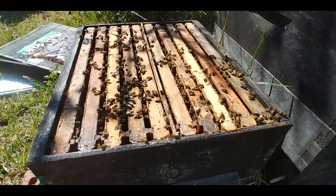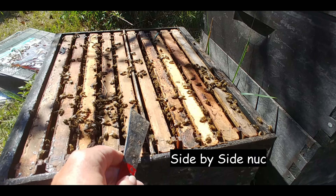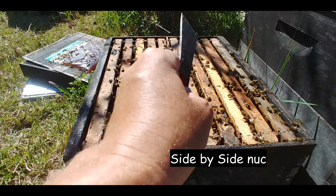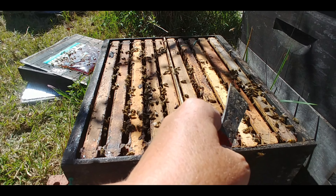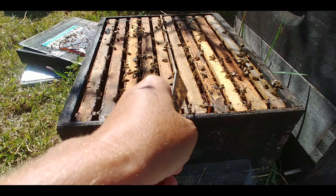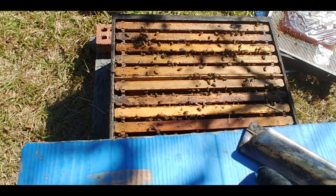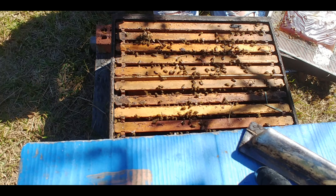This is what's called a side-by-side — we call them doubles. This is a divider, so there's a queen here and a queen here. But I used one of the queens yesterday to re-queen a hive, so now instead of having to merge or anything, this side is now queenless. All I have to do is remove the divider and they're merged. And a double.